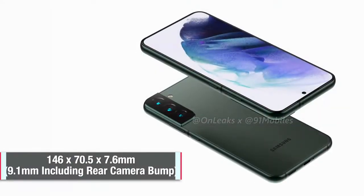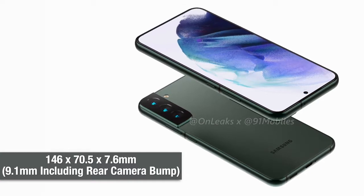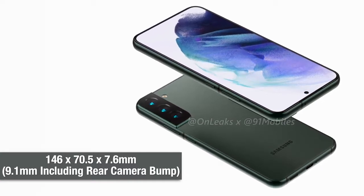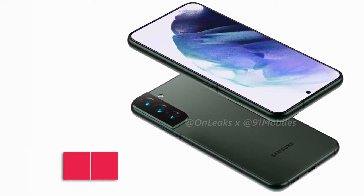Lastly, in terms of dimensions, the device will measure in at 157.4 by 75.8 by 7.6 millimeters. Do note that the thickness around the camera bump will be around 9.1 millimeters.